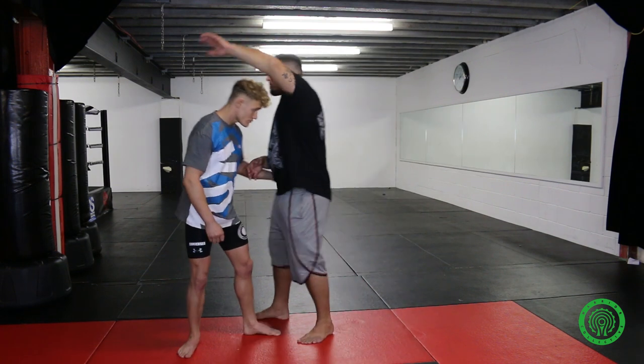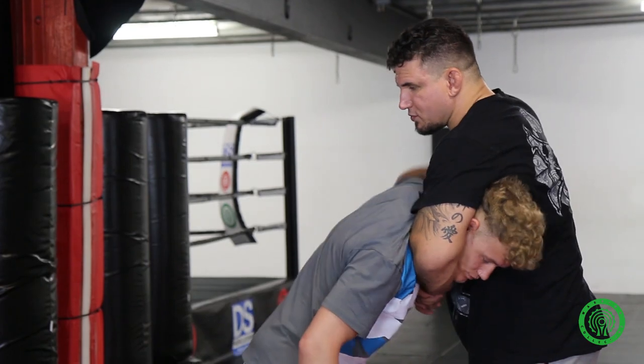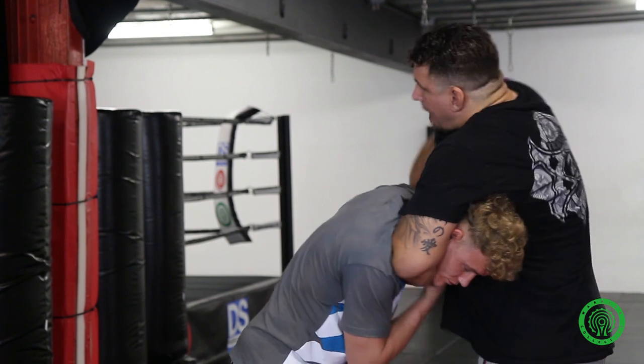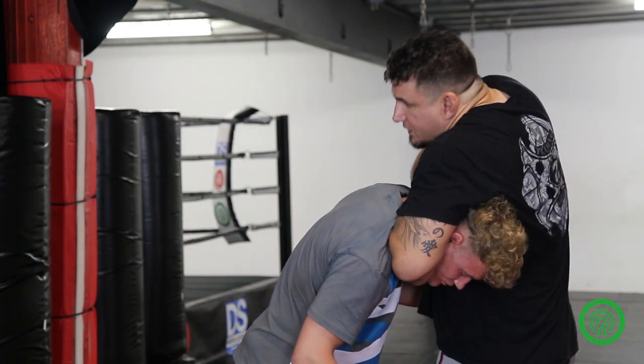So if I lock up a guillotine, I do all the simple stuff — with an arm or just a guillotine without an arm, the same as anybody else does. I lock up the choke. I make sure that my other arm is elbow high and driving the hips — all the normal stuff to put pressure on the carotid arteries.